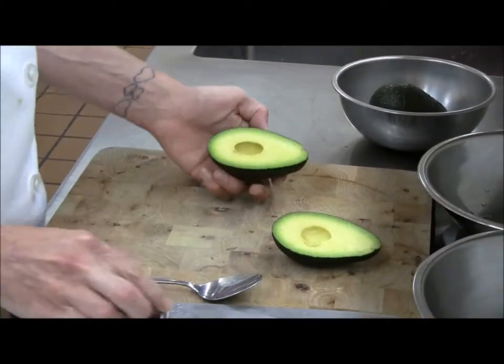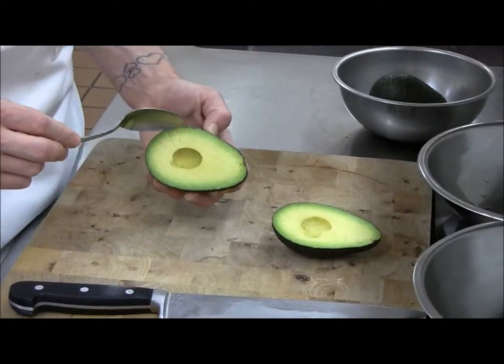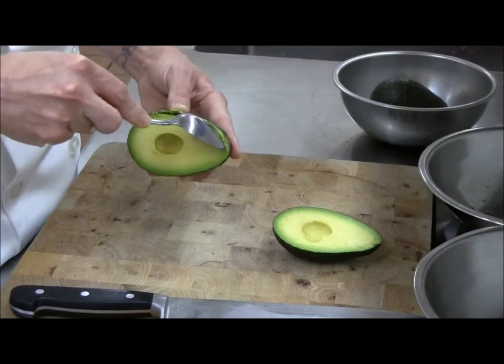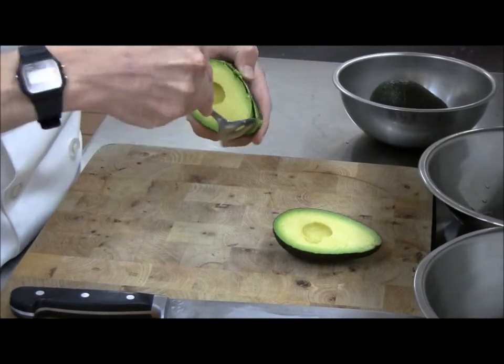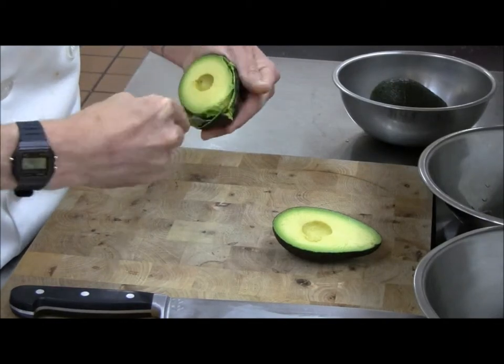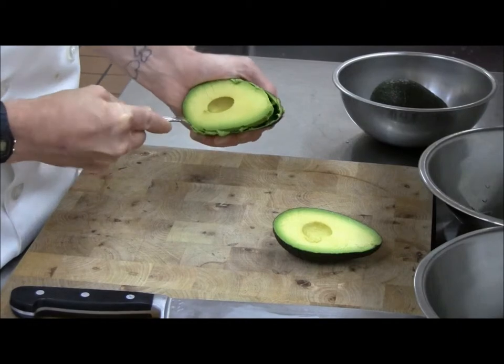Now, to remove the flesh of the avocado, you can just take a regular spoon, get it in between the skin and the edible portion, and just follow the natural curve of the fruit, removing half the avocado.